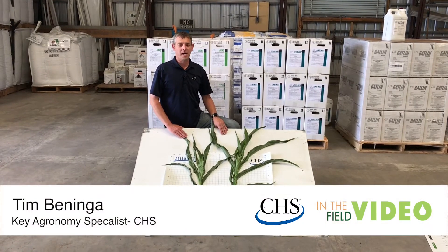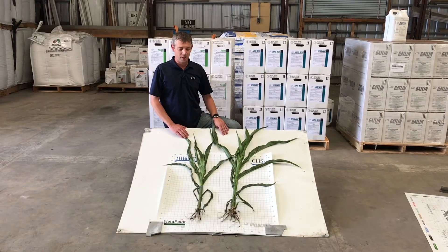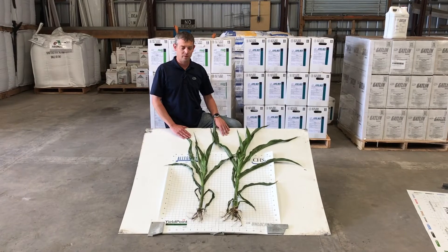Hi, I'm Tim Bennega, KAS for North Dakota and the Northwest Region of Minnesota, and today we're going to take a look at some plants from our innovation trial up in Northwest Minnesota.